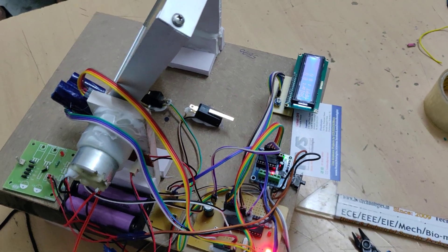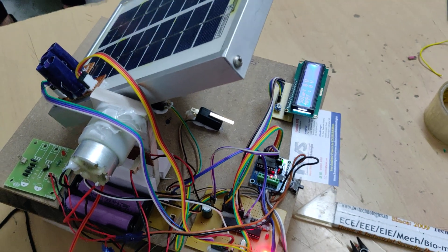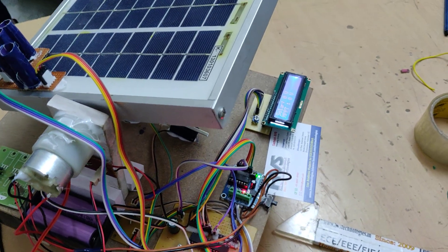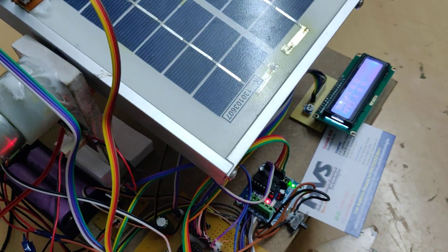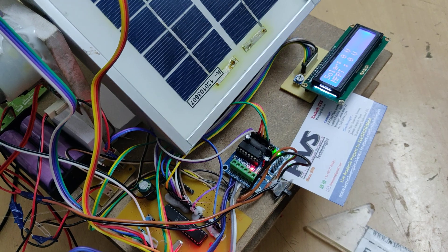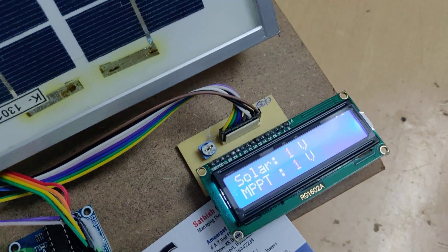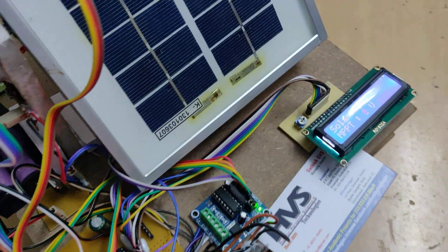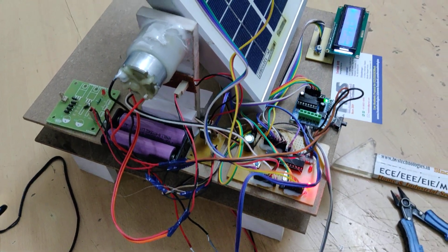The system resets back to zero. From morning onwards, it will continuously follow the sun using the same concept.